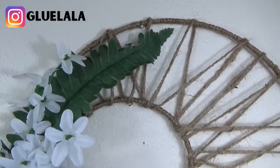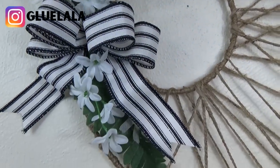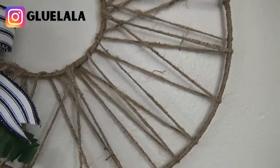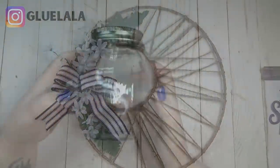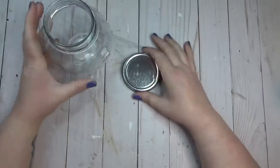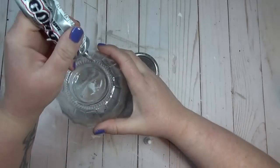I really love how this wreath turned out — I think it crosses the line between boho and farmhouse, which is how I do a lot of my decorating. I like a lot of farmhouse but I like touches of other styles too. Next I'm going to use one of these decorative jars from the Dollar Tree — I really liked the shape of this jar and the ridges it had on the outside.